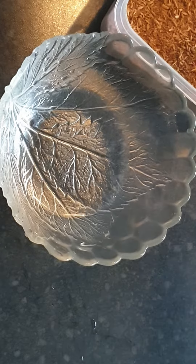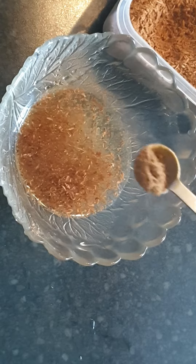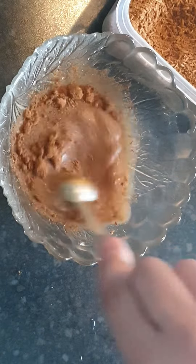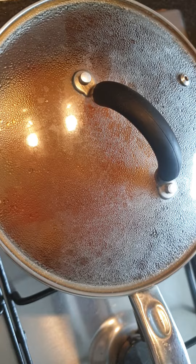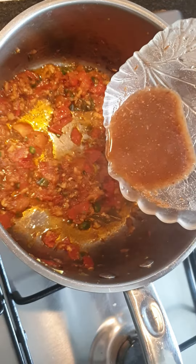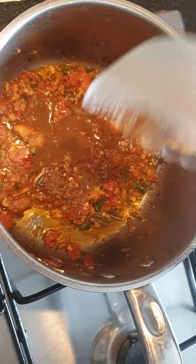Cover it to prevent the dried masalas from burning. Make a paste of cumin powder, coriander powder, and garam masala — mix it well. After a minute, when the tomatoes are well cooked, add the masala paste into it and let it cook.